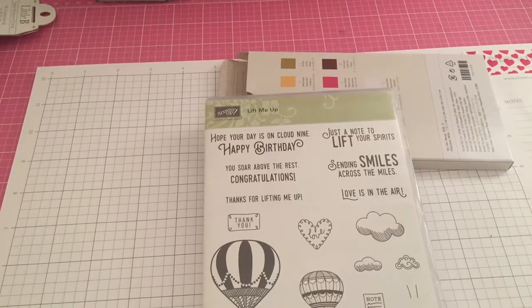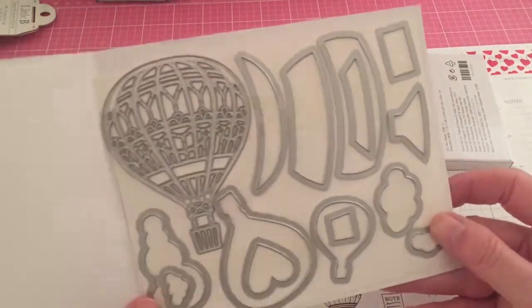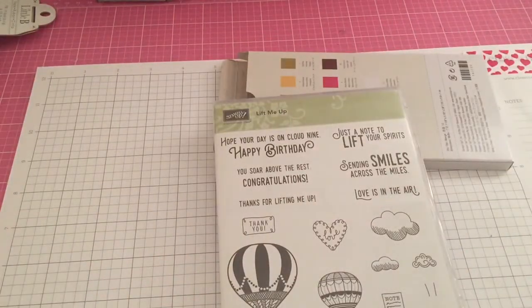Stampin' Up does sell the Big Shot as well if you're interested. I already have a Big Shot from before, so of course that works just as well. This die set is so pretty — the cut-outs are beautiful, and cutting with glimmer paper is gorgeous. I will be making some cards and projects with that.